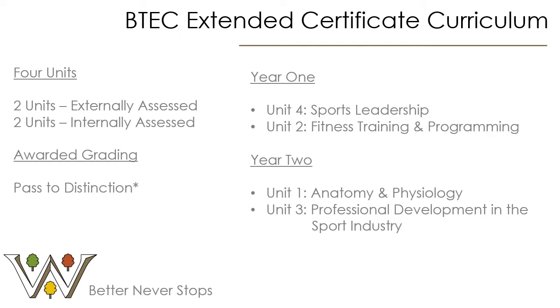In year one, students will cover unit four which is Sports Leadership, an internally assessed unit. This will mean that students will gather a greater knowledge and understanding of leadership styles, deliver a coaching session within that leadership style and then evaluate it. Being an internally assessed unit, this will be done in a written format in the form of an assignment.